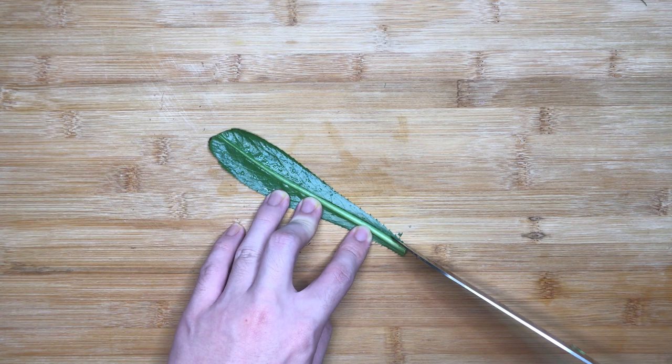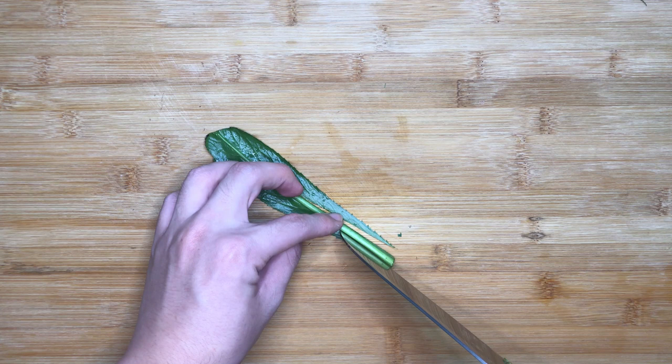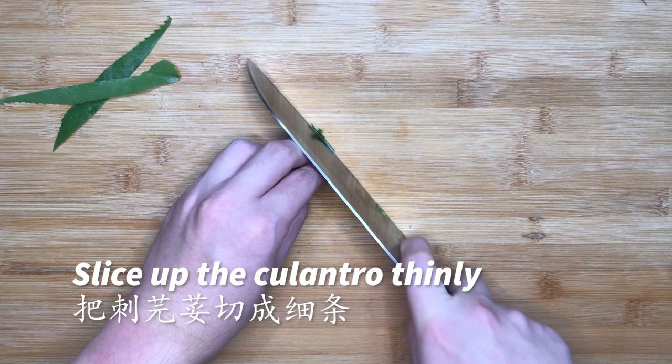For the cilantro leaves, remove the veins in the centre — they are hard and will make the otak otak fibrous if not removed. Once done, slice up the leaves very finely. If you are using kaffir lime leaves, you will have to do the same two steps.